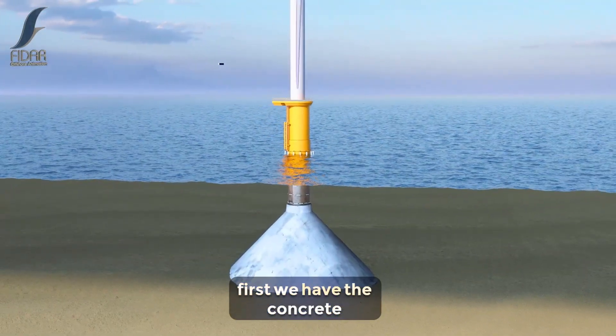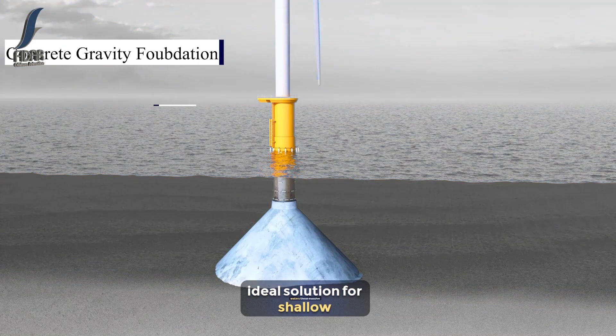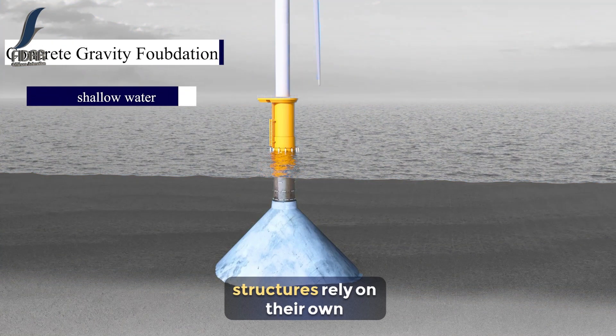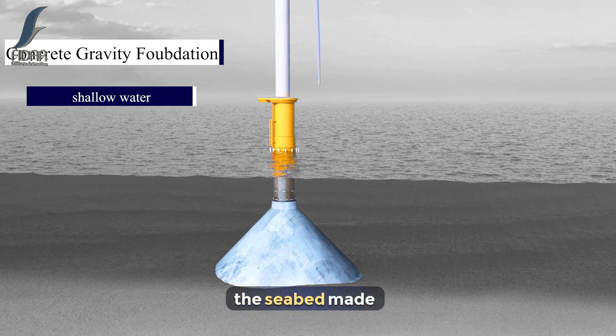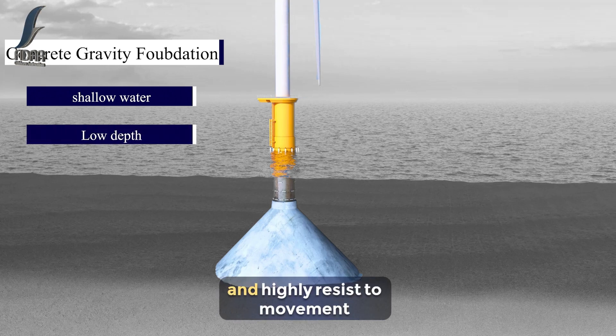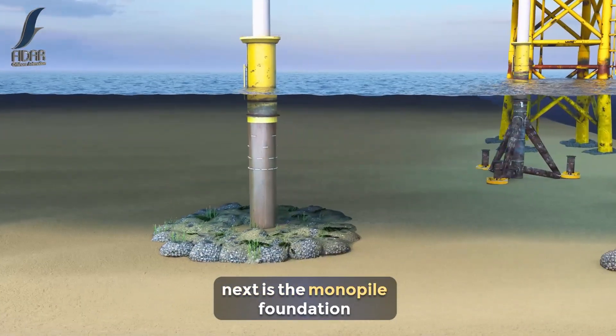First, we have the concrete gravity foundation, an ideal solution for shallow waters. These massive structures rely on their own weight to anchor themselves to the seabed. Made from concrete, they are stable and highly resistant to movement, making them a solid choice in areas where the water depth is relatively low.